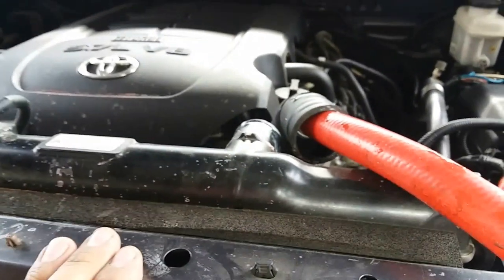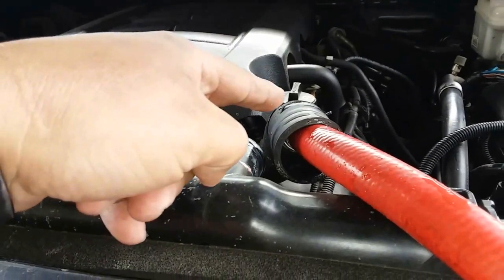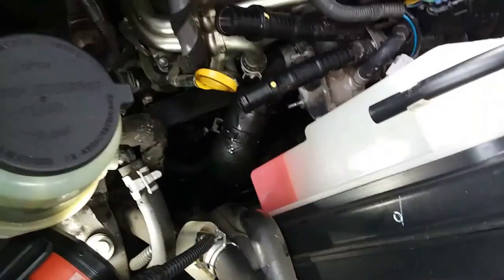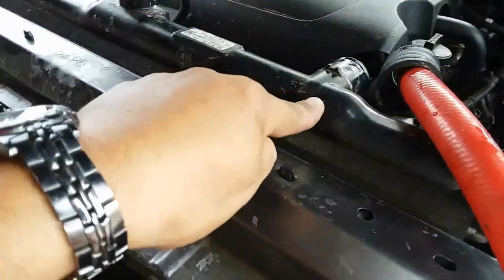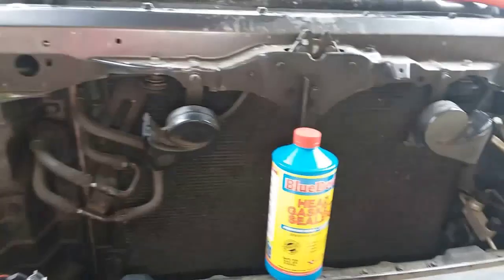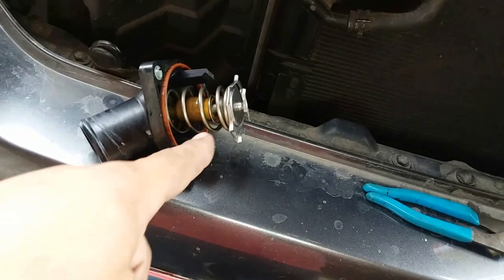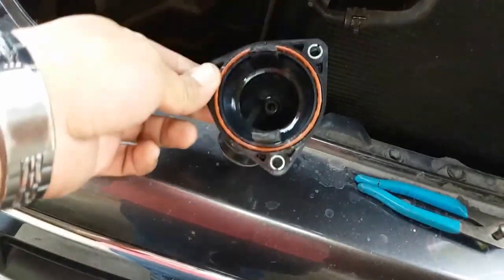Let me go ahead and rinse this off. The way I have everything set up right now, I have the intake for the coolant to go into the engine with the water hose. I have the thermostat off. We're just going to flush everything out of the engine, and then hook it up into the radiator and flush everything out of the radiator from the return line. Thermostat is off.